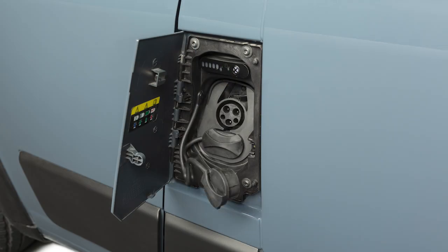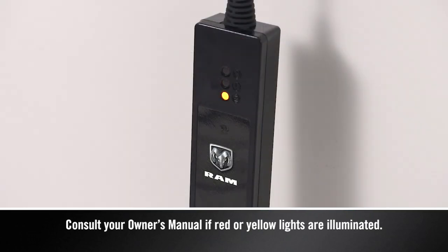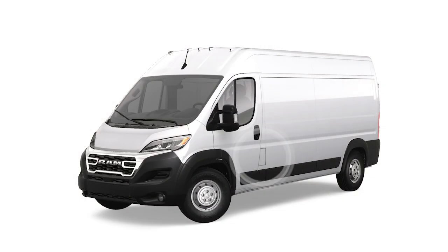When all the lights turn green on the status indicator display of the cord set enclosure, you're ready to connect the charger to the vehicle's charge inlet. If there's a connection error, a red or yellow light will illuminate. You'll find the charge inlet access on the driver's side of the vehicle.